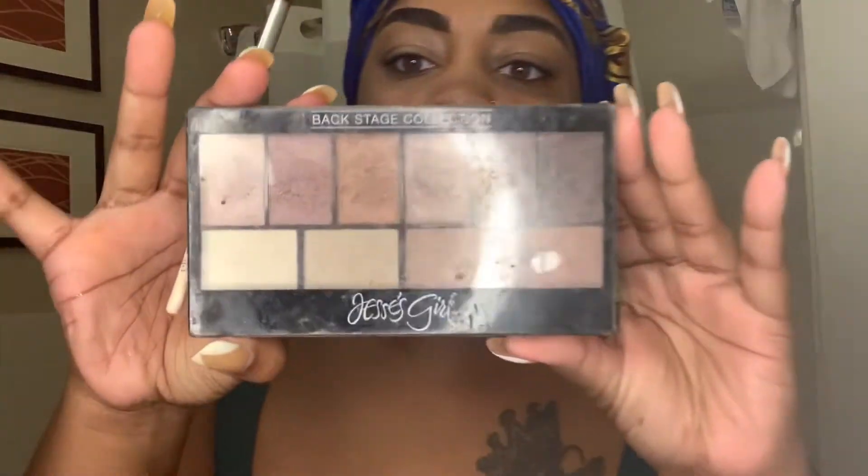Now I'm about to go in with my blending sponge and just blend all of this in. Now I've got my eyebrows all crisp and clean.